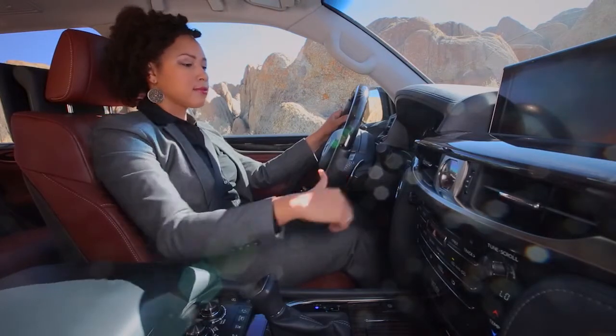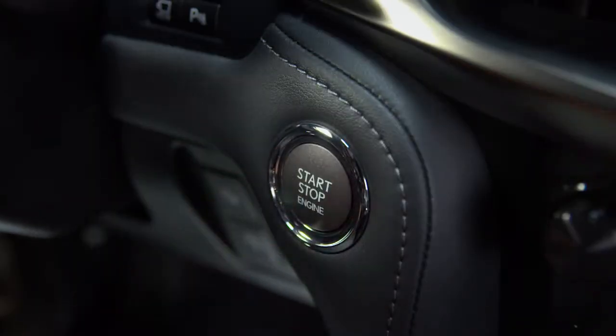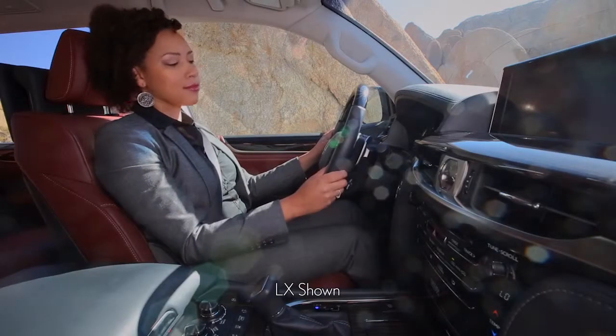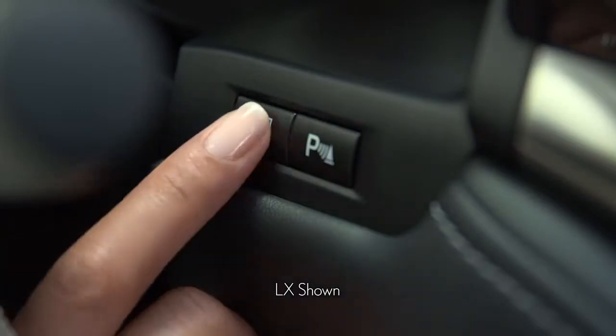To view the cameras, be sure the ignition is on and press the View button located behind the right side of the steering wheel.